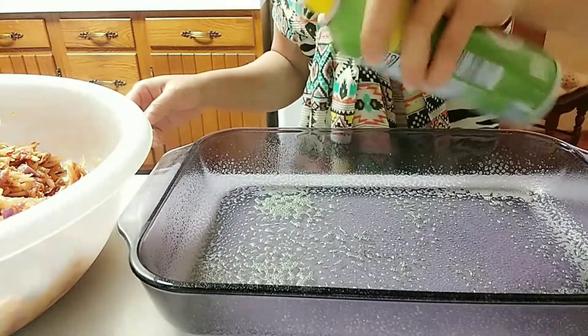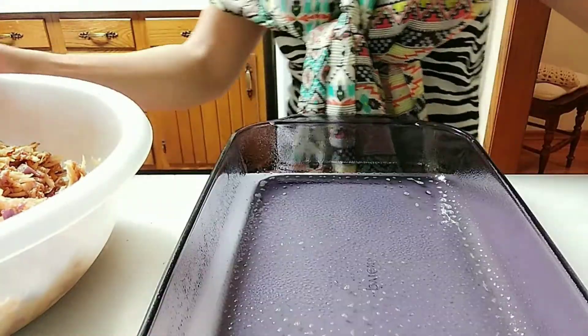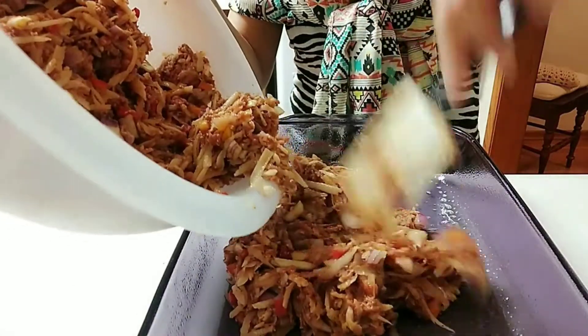Once everything is mixed together, we are going to spray our pan with a little oil. Make sure that your oven is turned on and preheated at 350 degrees. Now we are just going to transfer all of this mixture into the pan.